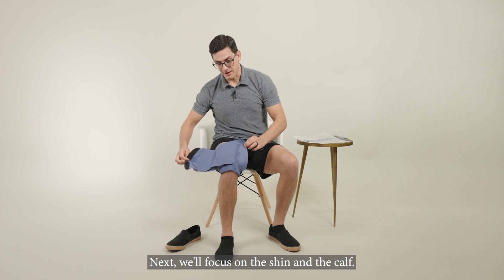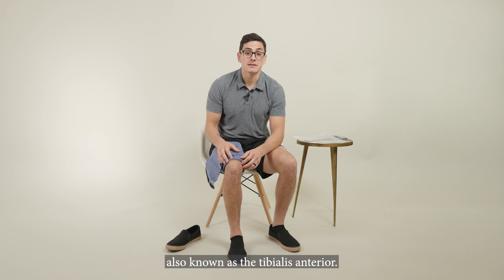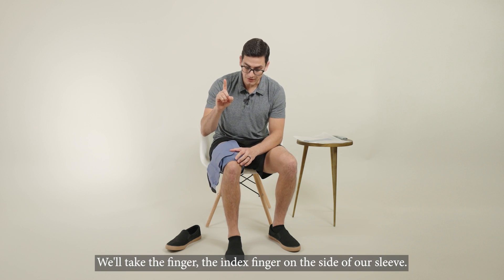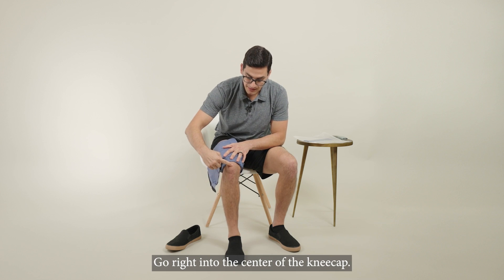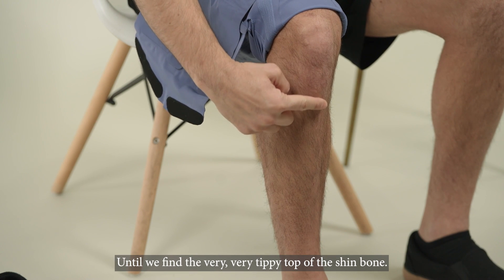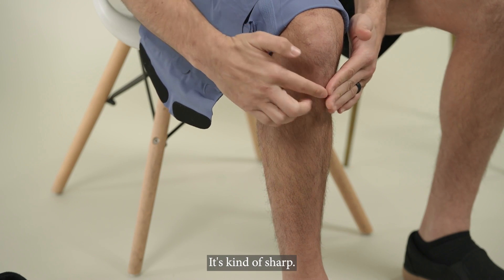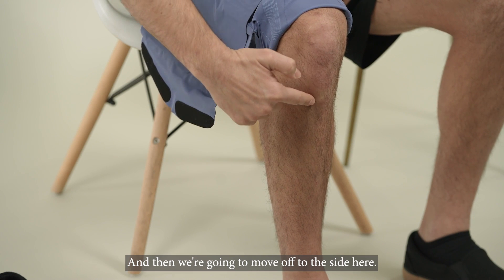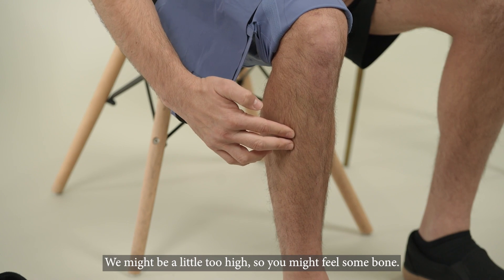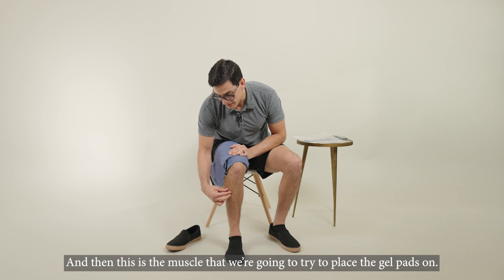Next, we'll focus on the shin and the calf. The first thing we're going to do is identify the shin muscle, also known as the tibialis anterior. We'll take the index finger on the side of our sleeve and go right into the center of the kneecap. We're going to go straight down past the patellar tendon until we find the very tippy top of the shin bone — it forms like the bow of a ship, it's kind of sharp — and then we're going to move off to the side. We might be a little too high, so you might feel some bone. Just go down an inch or two, and this is the muscle where we're going to try to place the gel pads.